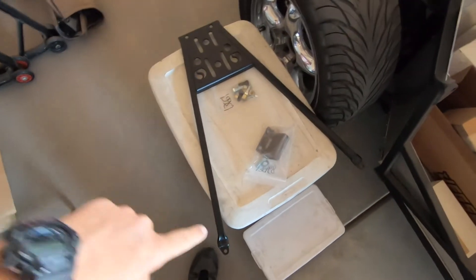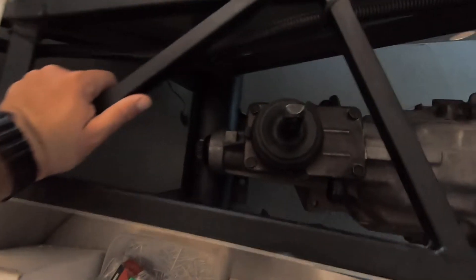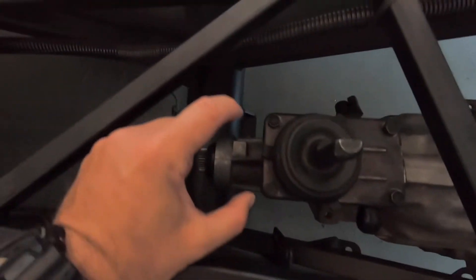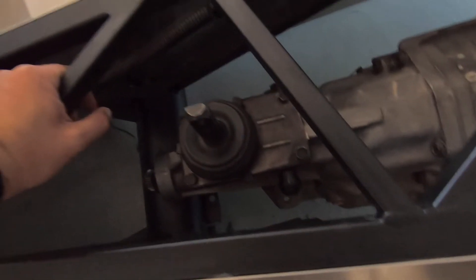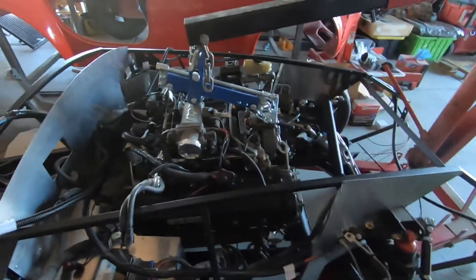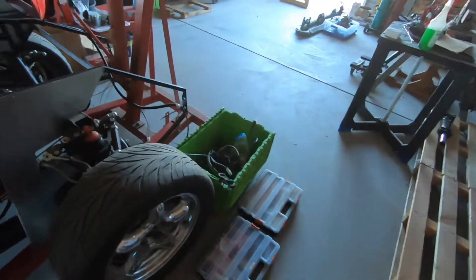The next step is to install the A-frame, which is the transmission mount. I thought the transmission would end up in those holes in the chassis, but it doesn't. You have to slide the A-frame underneath — lift it up a little, slide the A-frame under, and it bolts into place. Then it bolts to the bottom of the transmission with no spacers needed.